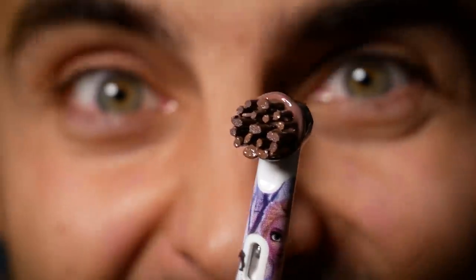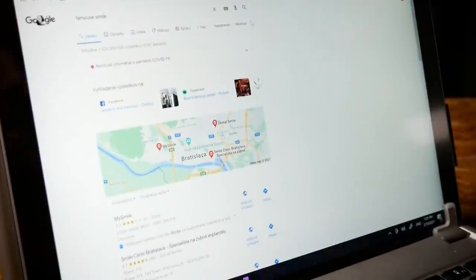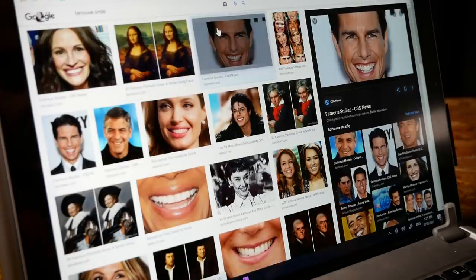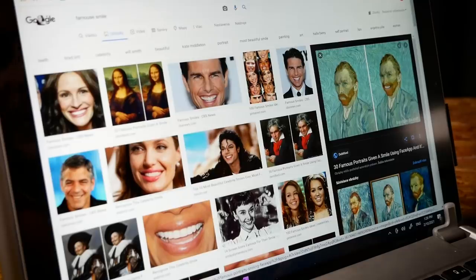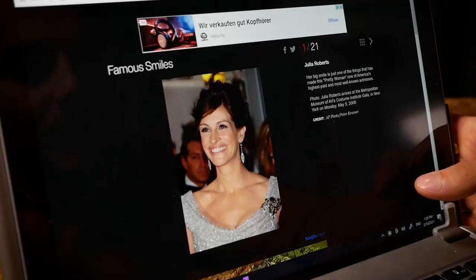This is gonna be fun. But first of all, we need to decide what we are actually painting today. As we are using a toothbrush, I thought that I might Google 'famous smile.' I'm definitely not painting Mona Lisa. Or Tom Cruise. Jesus Christ. Maybe. Or Vincent. Okay, fine — I'll paint the very first picture, which means that I'll paint Julia Roberts.